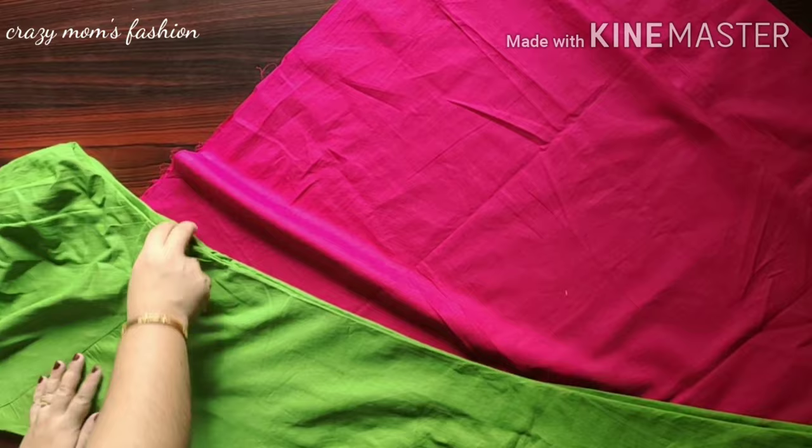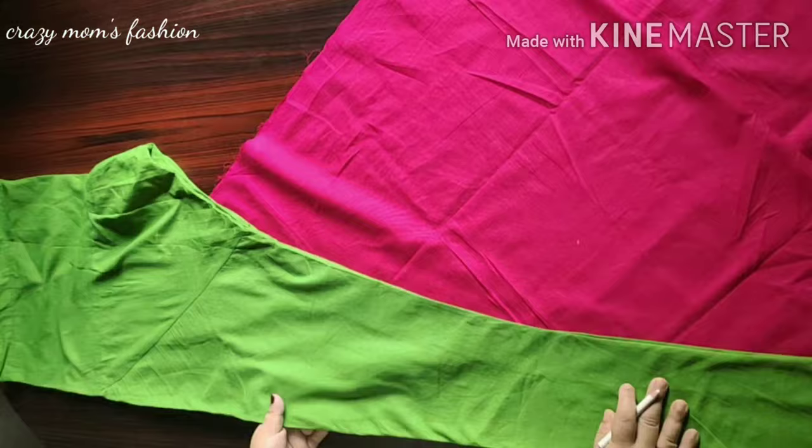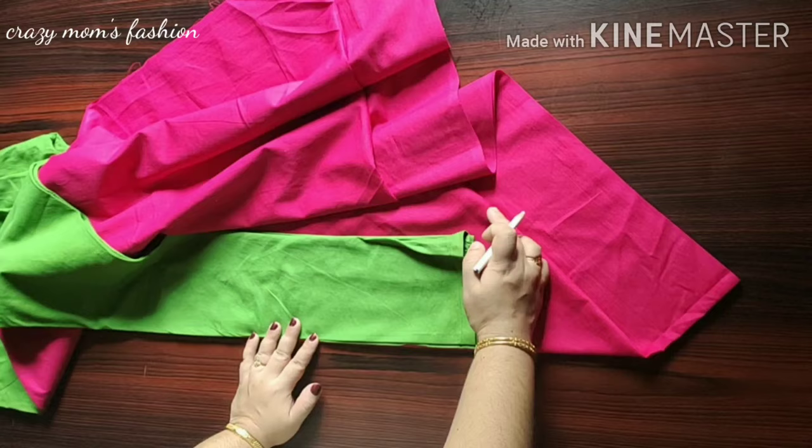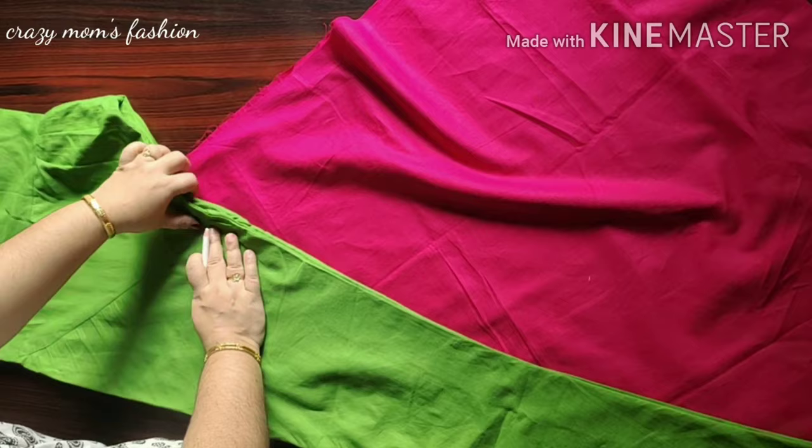I will put two sides of the side. I will put a little more length and a little more. Now the large right angle — we can add two roots if possible.